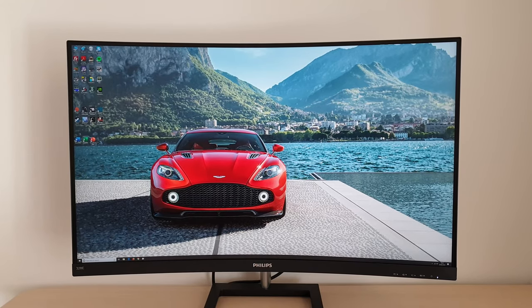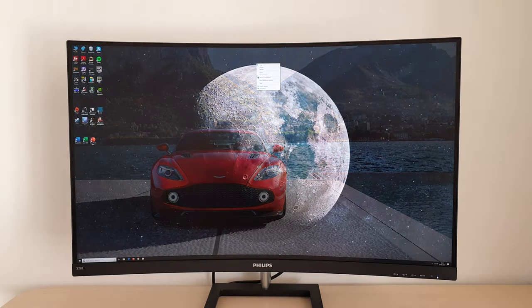The screen surface is something I always like to comment on early in the video. It is a light matte anti-glare surface on this model, quite typical for a modern VA. It doesn't have the smoothest look I've seen from a screen surface, but it doesn't have an obtrusive level of graininess either. There's a little bit of graininess, but what I'd describe as a misty graininess rather than a heavy or smeary graininess. It's not something that most users will actually notice or find bothersome.